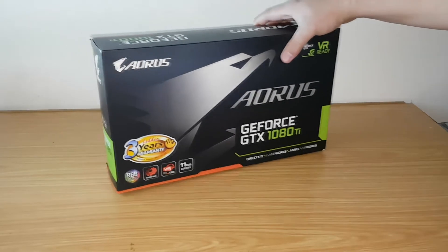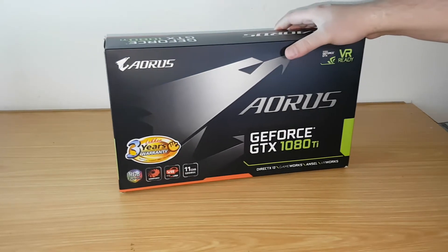Hello guys, today I'm going to unbox the Gigabyte Aorus GeForce GTX 1080 Ti.